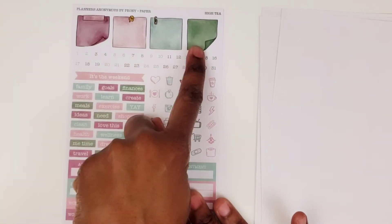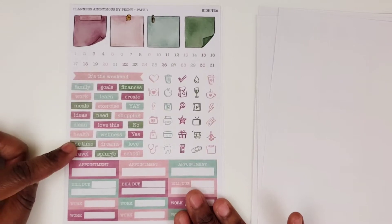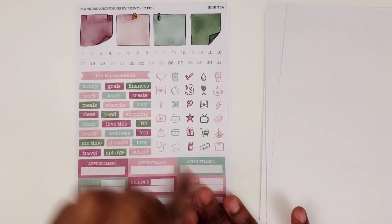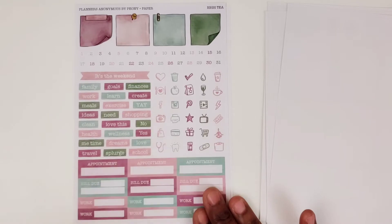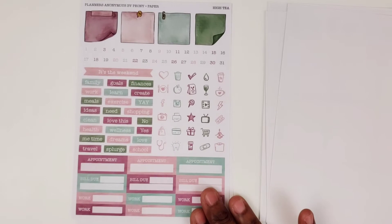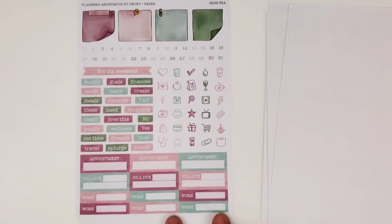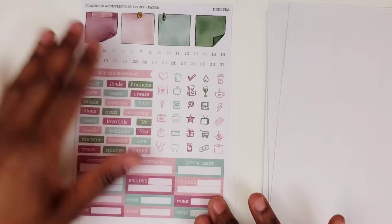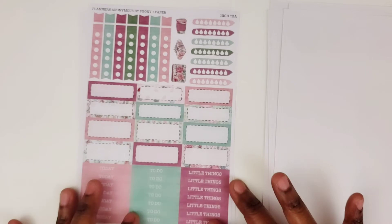Then we have the post-its, some date dots, weekend banner, other words and headers, some icons. All of your typical icons — Pinterest, Instagram, Facebook, YouTube. Pretty cool. You've got some appointments, some bill due and some work stickers. So quite a bit on one page. That's what I like about Planners Anonymous — they fit tons of stickers on one page for you.